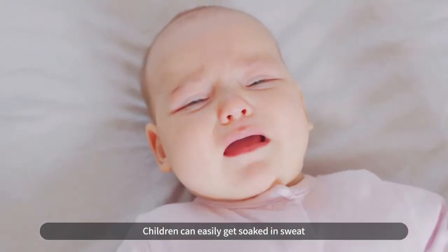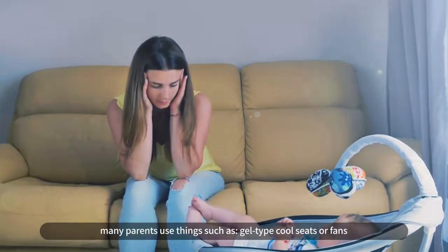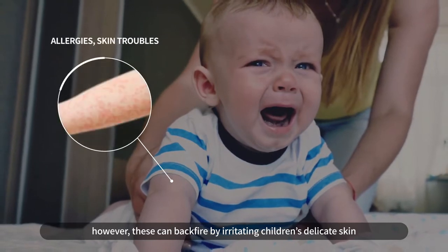Children can easily get soaked in sweat as they spend a lot of their time sitting or lying down. Many parents use things such as gel-type cool seats or fans. However, these can backfire by irritating children's delicate skin.